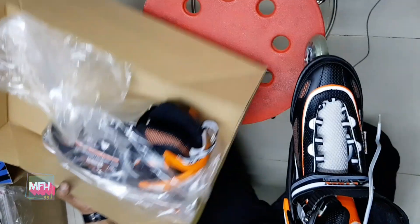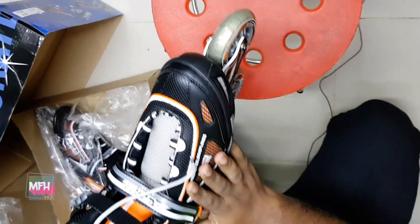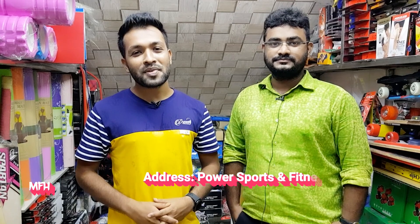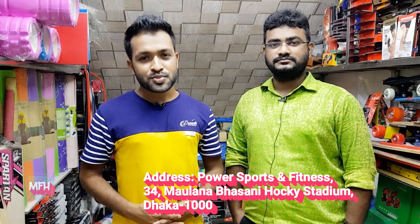This is the size of the chaka, size of 82mm. This look is very nice, smooth and sharp. Assalamualaikum, welcome to another new vlog. This is MFAS Mithu from MFAS Blog. This is the name of the hockey stadium — Pawar Sports and Fitness.